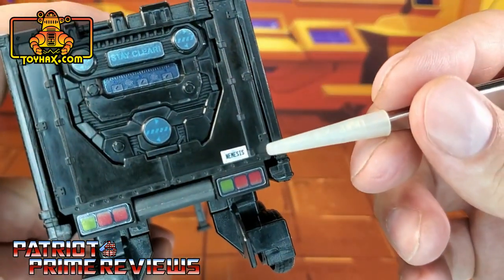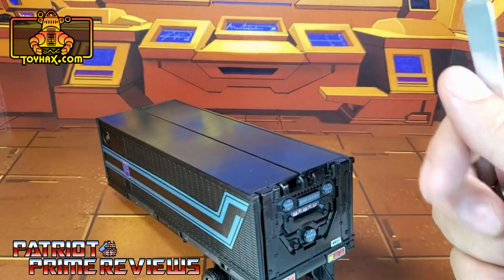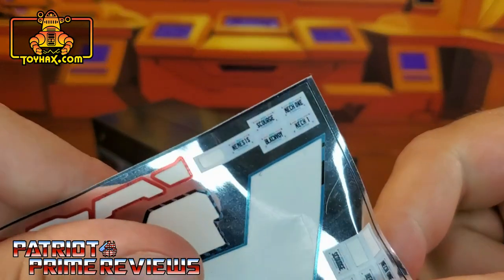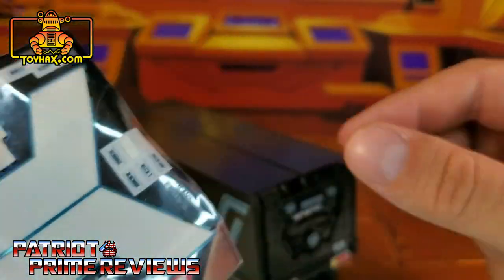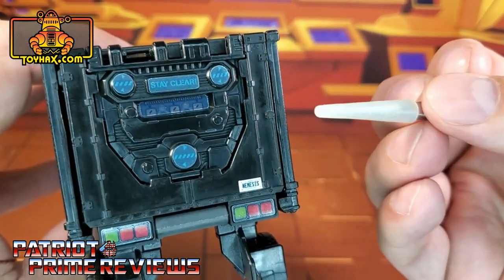He also gets a Nemesis Prime license plate, and you get quite a few options with plenty of them and even doubles. The options include Black Convoy, Scourge, Mech 1, and Nemesis. I went with Nemesis because I put Nemesis on his robot mode as well.